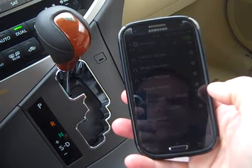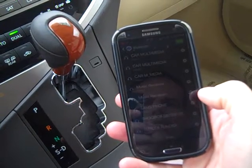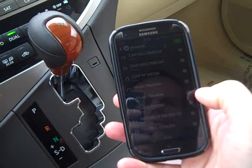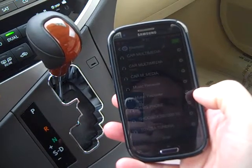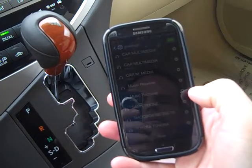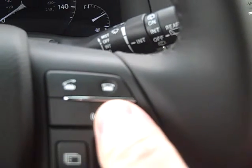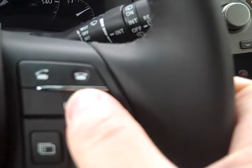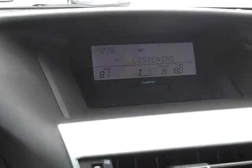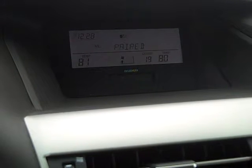The phone is paired and ready for use. The system finds that this phone also supports streaming music over Bluetooth. Would you like to set up this feature? If yes, please push the talk switch. Yes. The audio player is paired and ready for use.